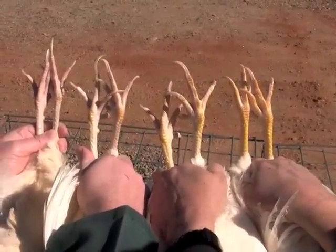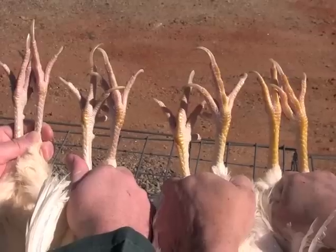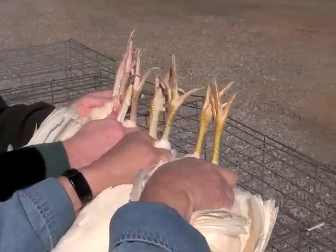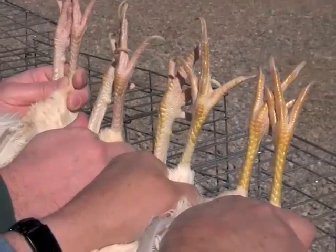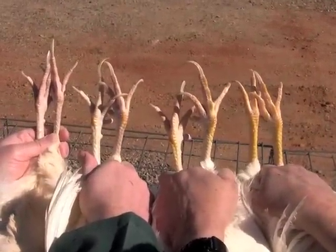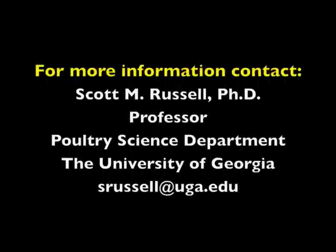When we compare the color of the shanks of the four birds side by side, progressing from the best producer on the left to the worst producer on the right, we see the color differences. The one on the left has the lowest amount of pigment and the one on the right has the most. Using these techniques, the hens are placed in order from best to worst.